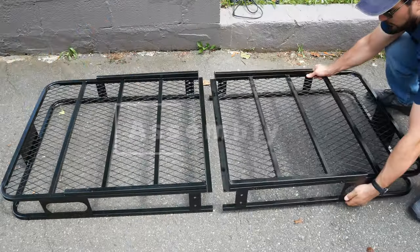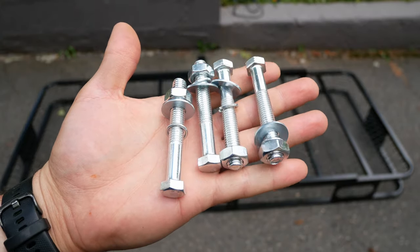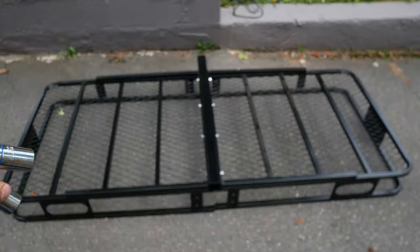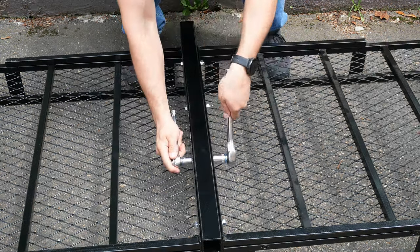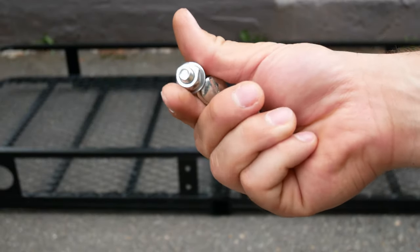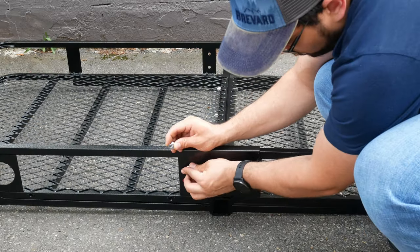First thing we will want to do is take the cargo basket and flip it over so we have access to attach the main arm using four 10 millimeter by 70 millimeter bolts. You will want to have a ratchet and wrench set handy for this build, along with a Phillips screwdriver and wire strippers. Next, we will take our connection plates that have the logo and use the 8 millimeter by 16 millimeter bolt set.